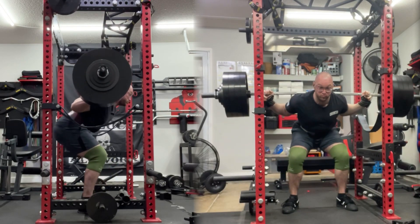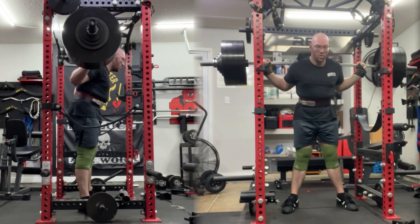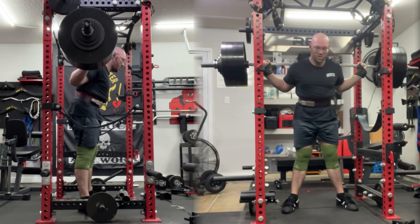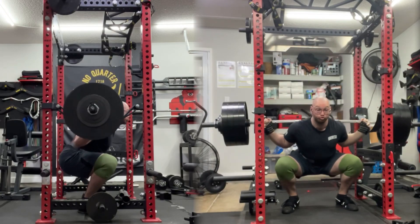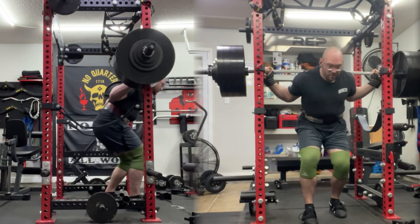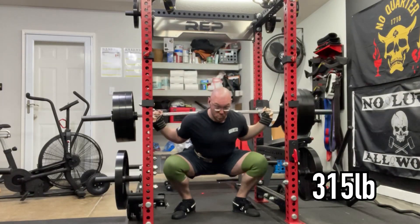On this session I went ahead and worked up to 440, did it for three, and I was happy with how it moved. It was tough but I expected it to be tough. I would still like to see my depth just a hair lower — I was getting about to parallel on this set, but the rules in the rule book state hip crease lower than the knee joint, not at the same level. So I'm really going to work hard the last few weeks to dial that in and get just that last little bit of depth.